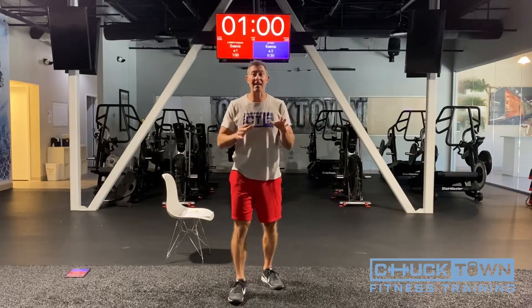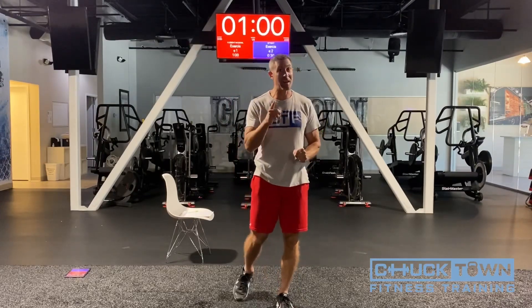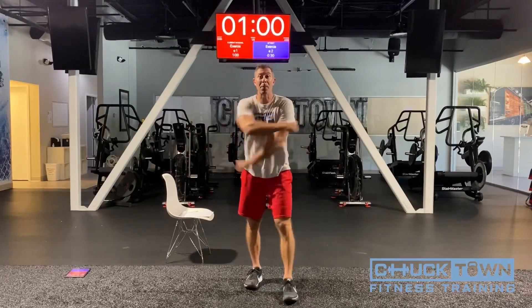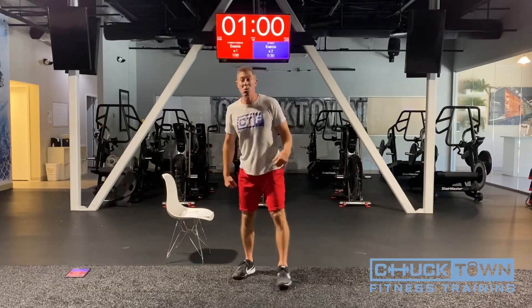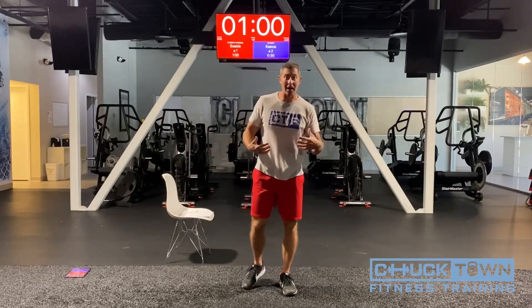I'm going to stretch you guys out first, get loose. All you need today is a chair, a little pad of paper, and a pencil because we're going to go through a little challenge. Let's start by moving your bodies a little bit. Grab your parents — parents, if you want to work out, that'd be awesome. It's always important to warm up and loosen your body up.